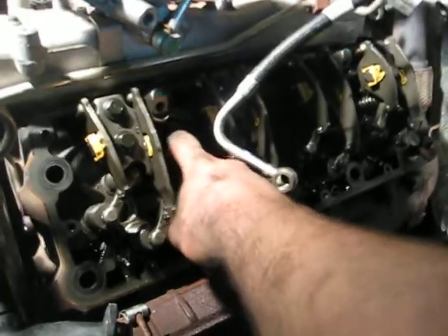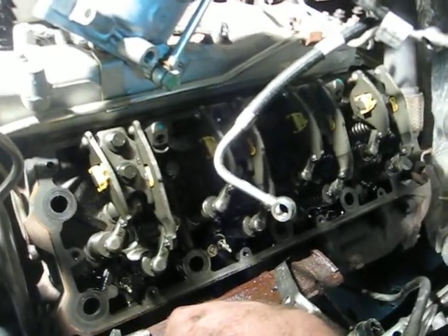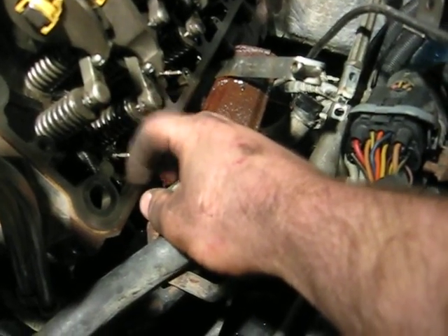Once you get all those out of the way, go ahead and take out all the head studs and the head should just come right out. Same with the other side. Now, once you've done all this stuff, make sure while you're in here you change out your coils and your heating elements.